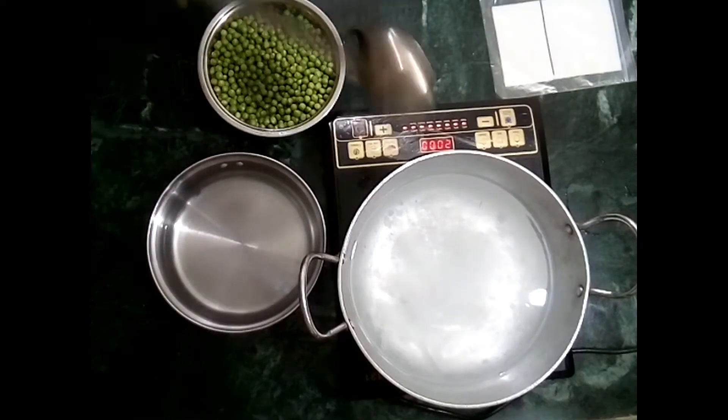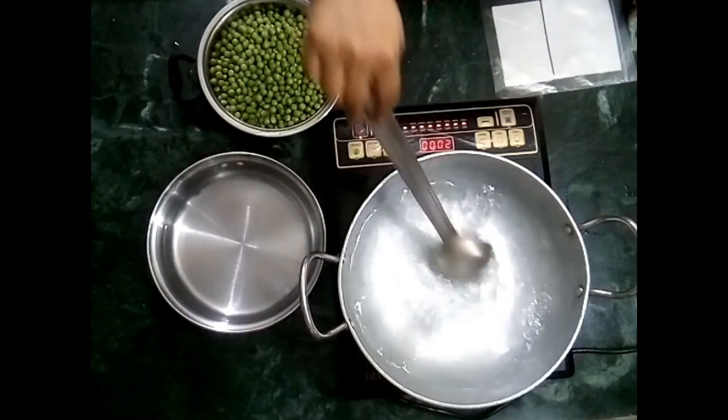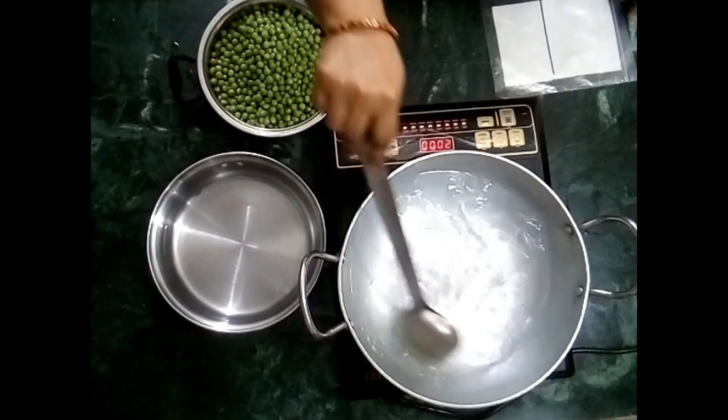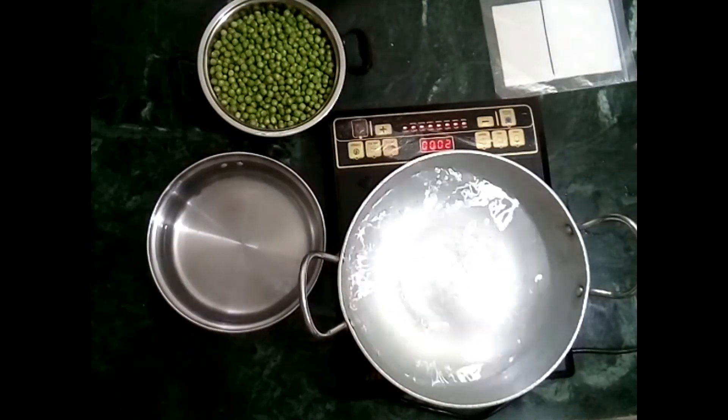We add one spoon of sugar to the boiling water. We have added the sugar so that the mutter will keep well for a long time and also retain a sweet taste.